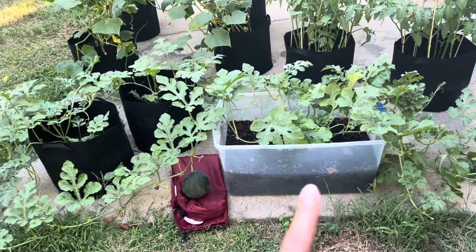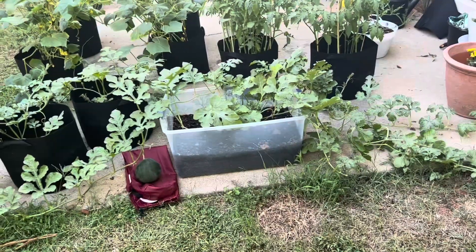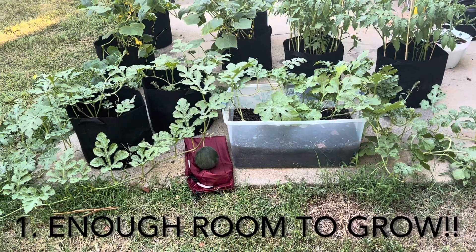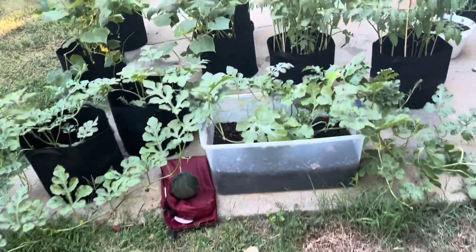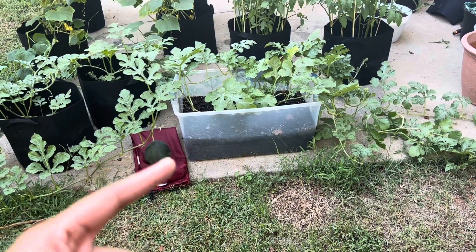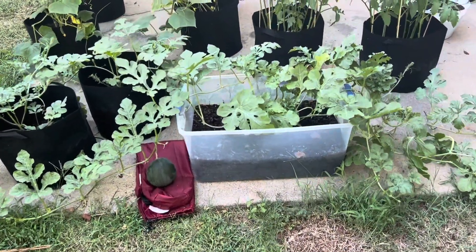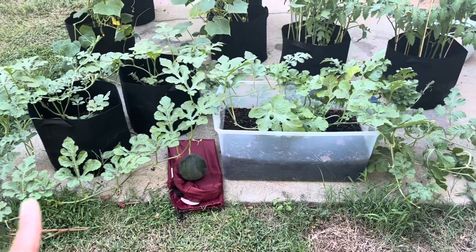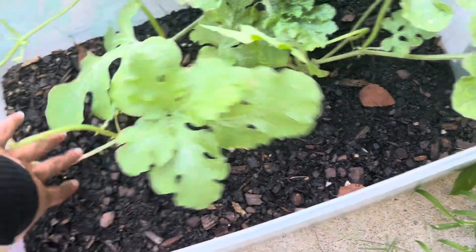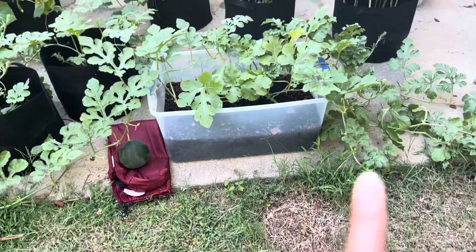I actually have three pots full of watermelon and we are going to start with this plant. The first tip I want to give you guys on starting a watermelon: make sure you have enough space. I was super excited and started off with one crate — I put four seeds in it and realized that was not going to be enough room. When growing watermelon in a container garden, you want to do one seed per container.